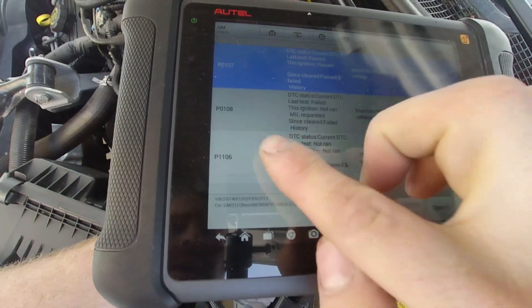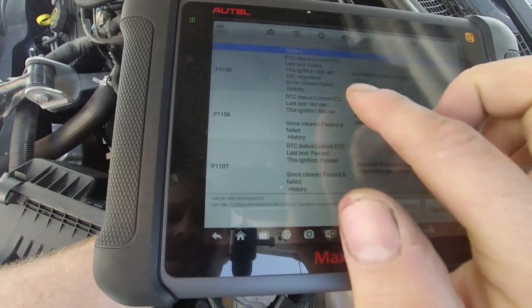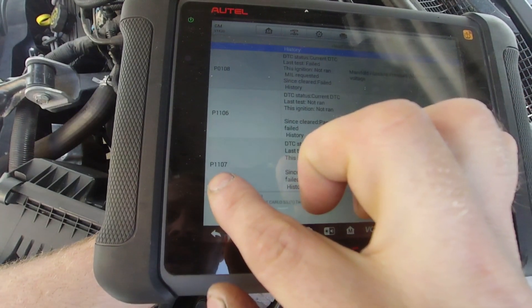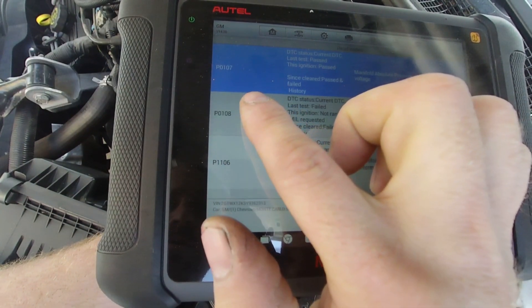So here are the codes. We've got 107, 8, 6, 7 — so there's two 107s. Actually, this is a 1107, this is 1106, and that's a 107 and 108.